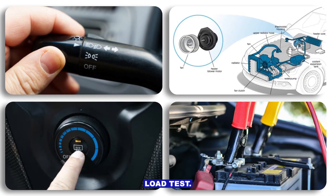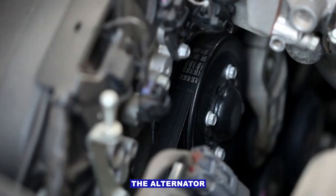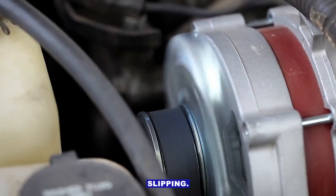Step three: load test. Turn on headlights, blower fan, and rear defroster. See if voltage holds up. If it tanks, the alternator's struggling or the belt's slipping.